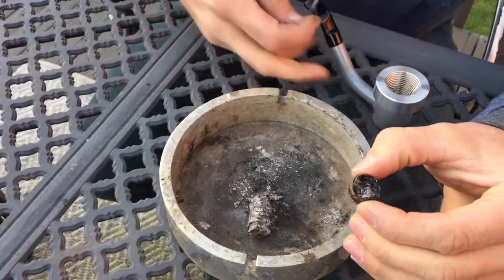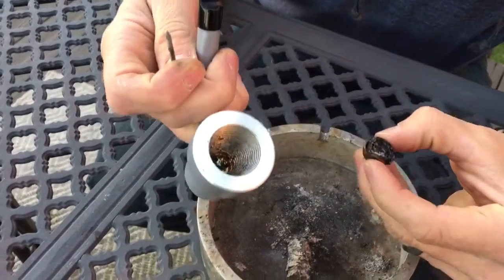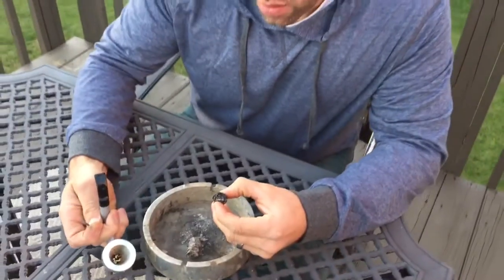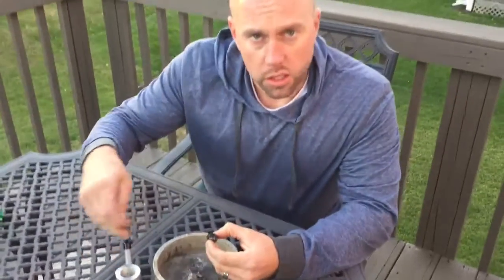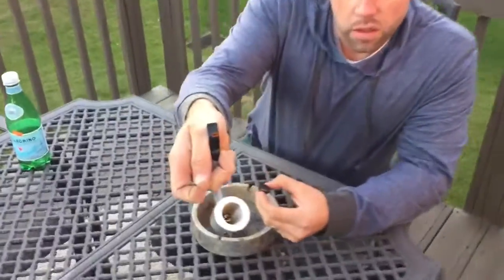I just pulled the spike out of this cigar. You can actually smoke it without the spike as well — it all depends on what you like. Sometimes the spike seems to hold it a little bit better, but you can also smoke it without. You can just stuff it down in there and the rings on the inside really hold it well.